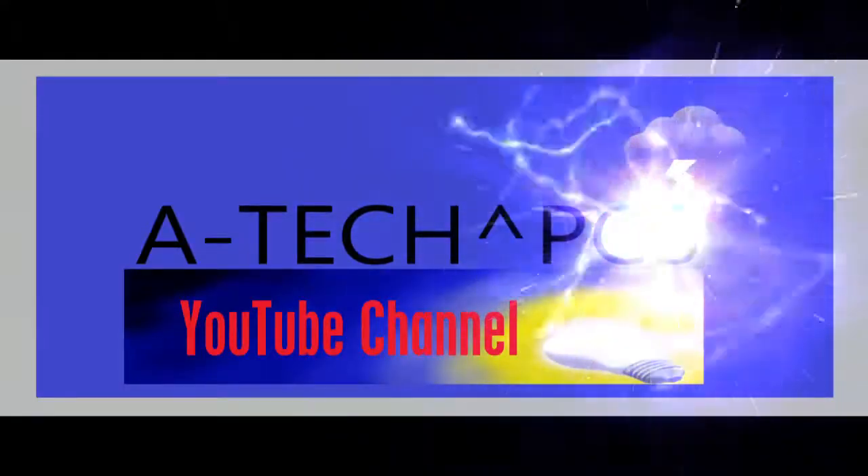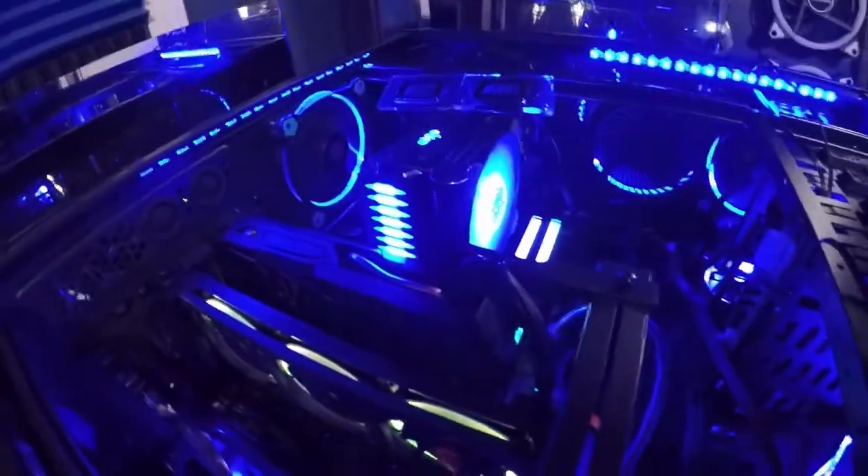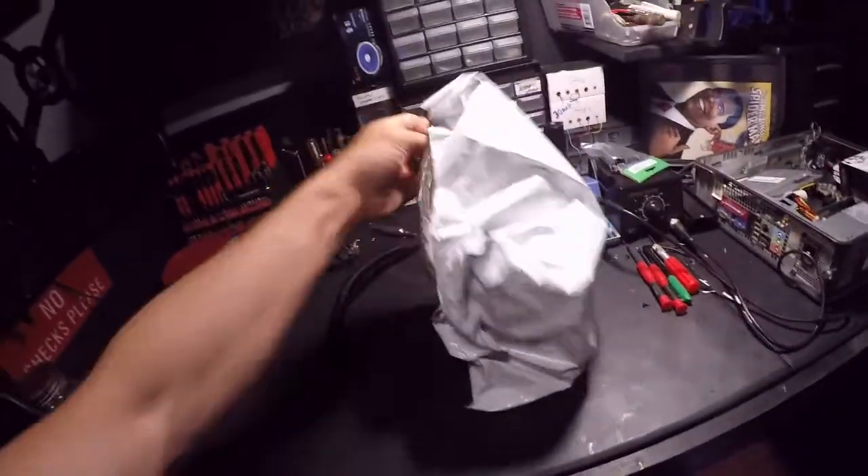Hey guys, welcome back to the channel. Today we are going to take a look at a CPU cooler and I am so impressed with it — it is awesome. It was like 13 bucks and has a small compatibility range, but for what I need it for it's going to work great. Dad wants me to build him a computer, so we're going to build him a very budget-oriented computer. He only wants to check his emails and Facebook — simple.